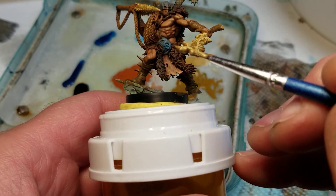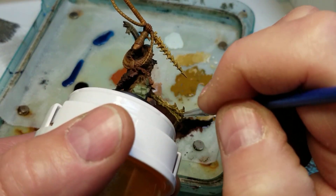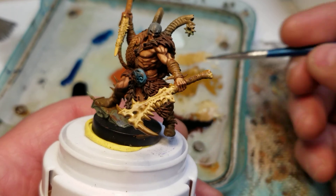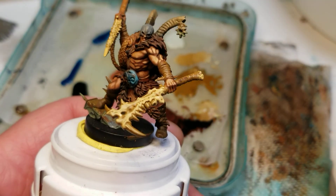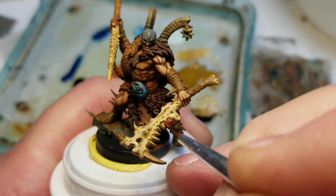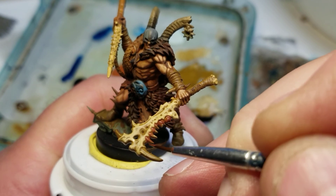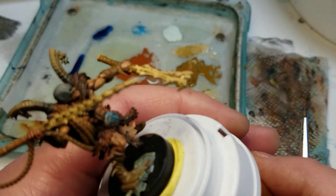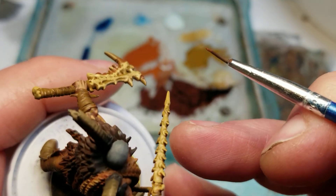You can see I haven't done the teeth yet — that'll be part of it in a second. I'm gonna do the underside the same way. Now with the teeth, I usually like to take that really dark brown and go along the edge of the tooth, right back where it goes into the bone. I'm basically going all the way around the tooth itself.